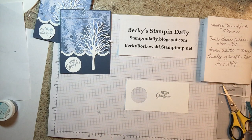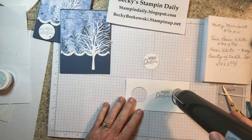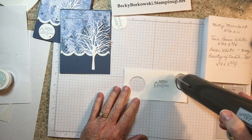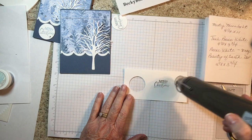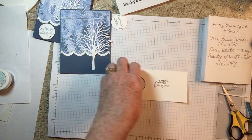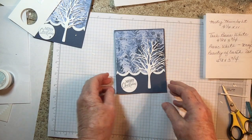Now you're going to heat this up. When you're done it's going to look like this — move the heat gun and don't hold it in one spot. There it goes — this is quite magical. Looks good. I've already done one and cut it out with the circle framelit dies, so that's going to go here with dimensionals.